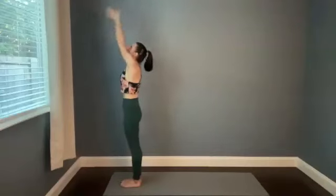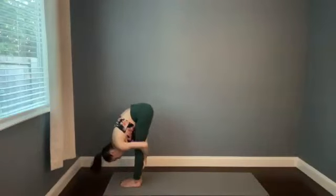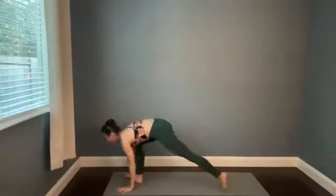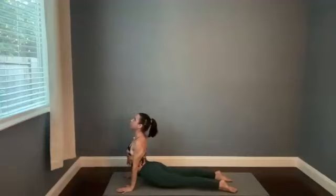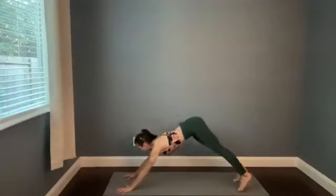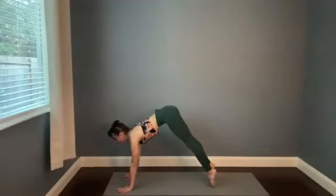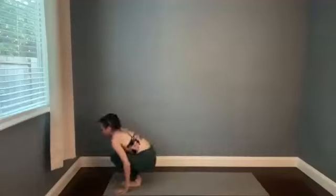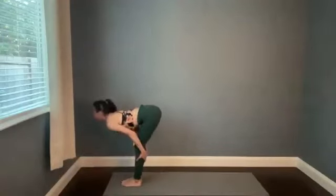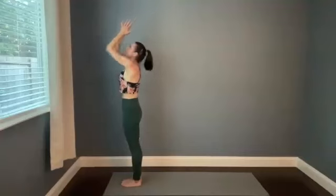Reach arms up, breathe in, bow forward and empty out. Halfway stretch — take a long inhale to prepare, and then high to low plank as you exhale smoothly. Cobra or Up Dog — finish the breath, scoop the chest up. Then Downward Facing Dog, press the hips back. Take one breath in and a nice long breath out. Look forward — lift up onto the tippy toes as high as you possibly can, empty the breath, bend the knees, and step, walk, or hop between your thumbs. Halfway stretch, breathe in. Forward fold, exhale. Rise all the way up on the inhale, hands to heart on the exhale.